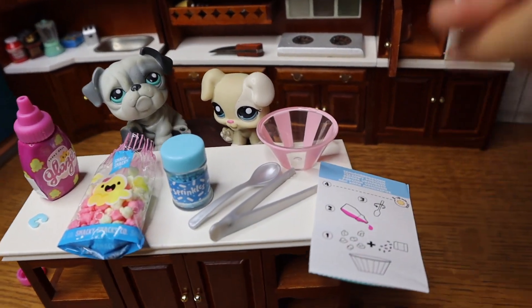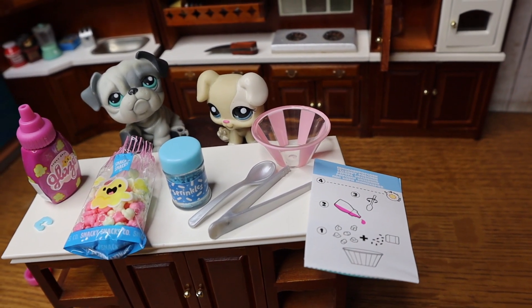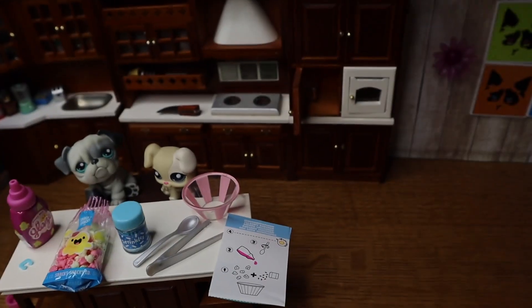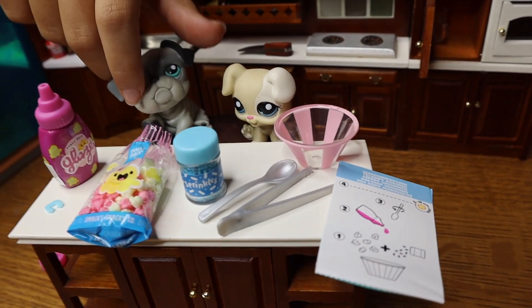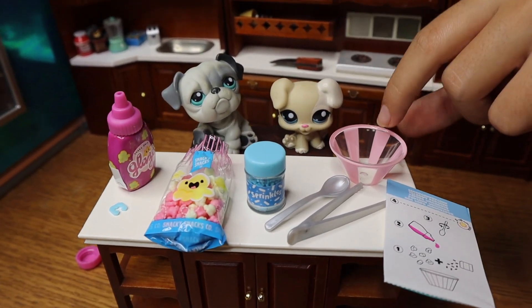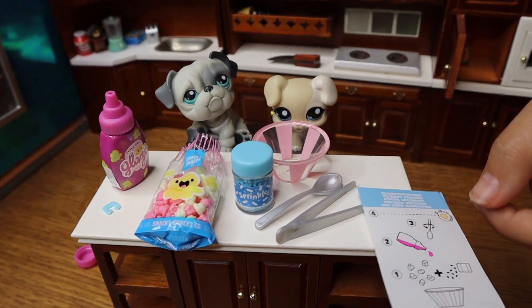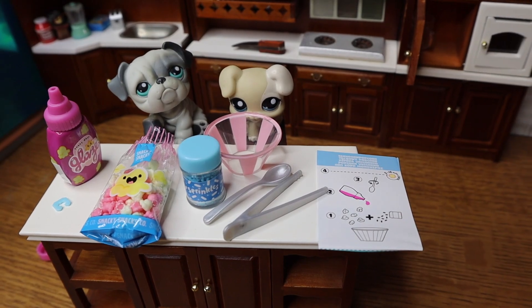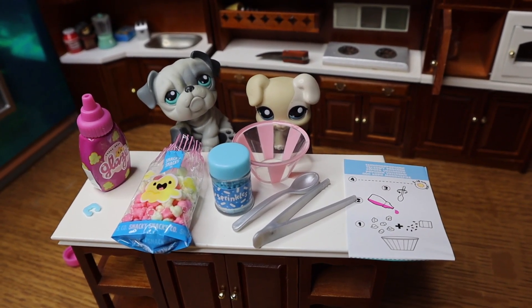The card shows all the things you could have gotten. You can cut it out like we did to make it simpler to show and use, and now you can just read it off step by step. So let's begin — first it says to put in the popcorn and sprinkles.